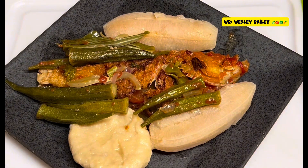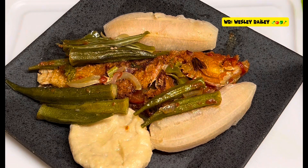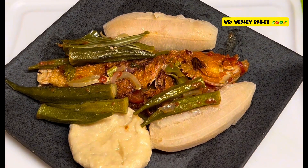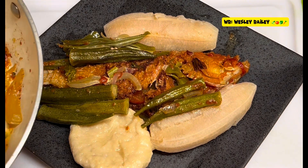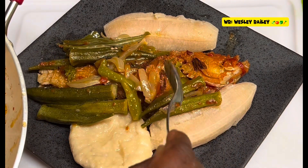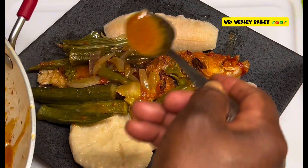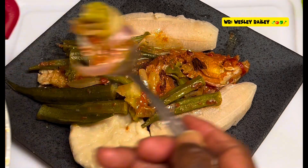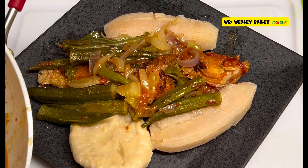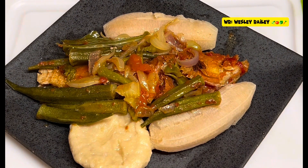Doesn't get better than this. Put some of that gravy on there — that nice gravy. Some of that natural seasoning. Now you know how we do it.